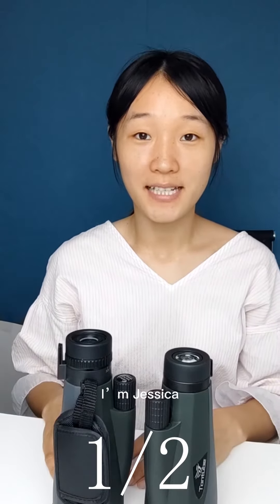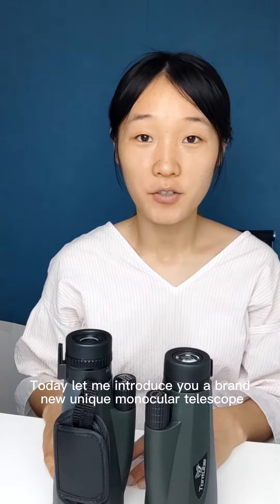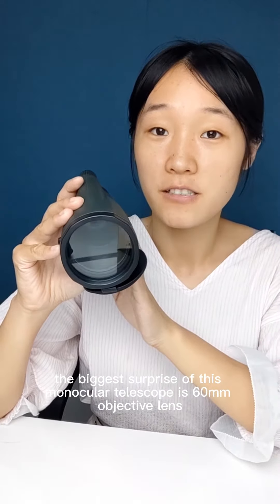Hi everyone, I'm Jessica. Today let me introduce you to a brand new unique monocular telescope. The biggest surprise of this monocular telescope is its 60 millimeter objective lens — look at this, it reaches an incredible 60 millimeters.